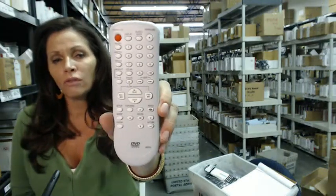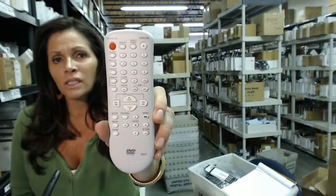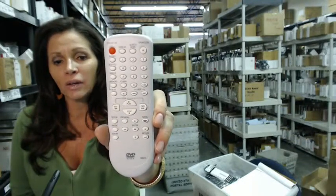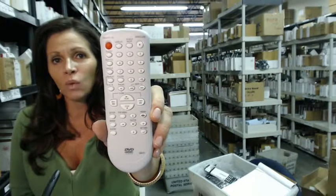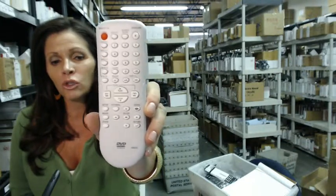So you need this remote control for your Funai, Emerson, Sylvania, or Symphonic DVD player. Well, this is the place to order it. All you need to do is click on the link below and order this remote control.